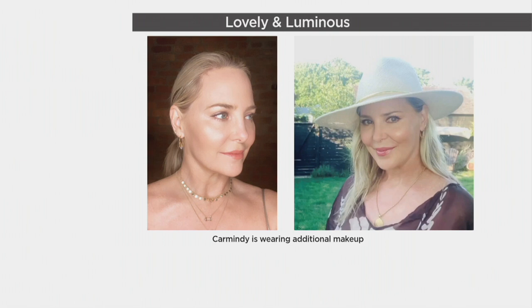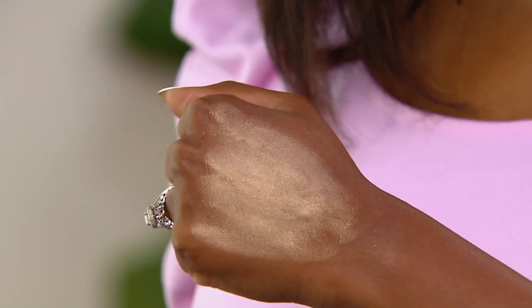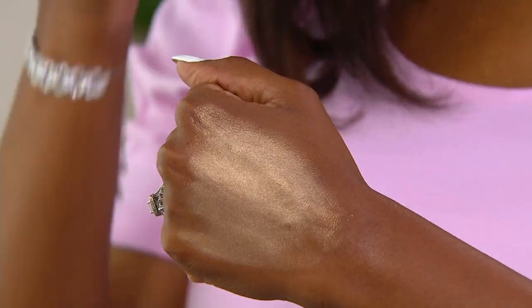It doesn't matter what age you are — you can be 120 and if you're young at heart, you want to show it sometimes. And that's what's great about these face and body illuminator sticks in this beautiful shade of gold, because it's that lovely shade that works on everyone. I put this on top of my cheekbones, underneath the brow, on the inside part of the eyes, and then the body.